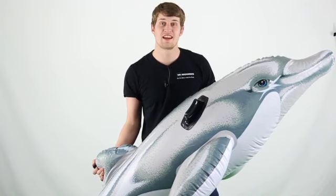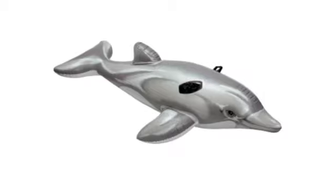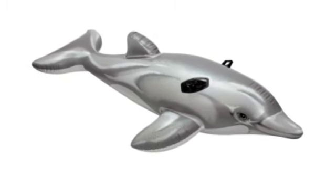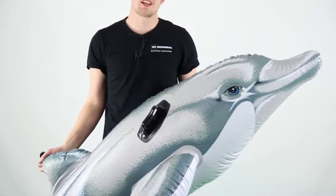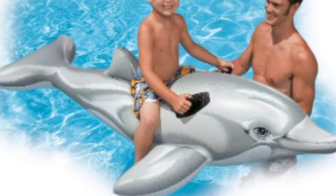Hey, what's up guys. Today I'm here to show you this Intex inflatable pool ride-on. This inflatable pool ride is great for pools or at the beach. The dolphin design is sure to catch some eyes, and it features heavy-duty handles, and its unique build offers a comfortable ride.